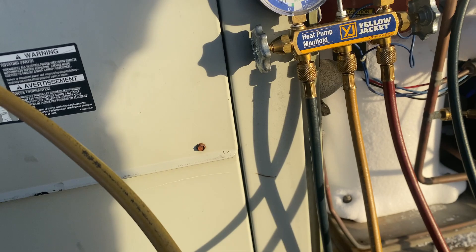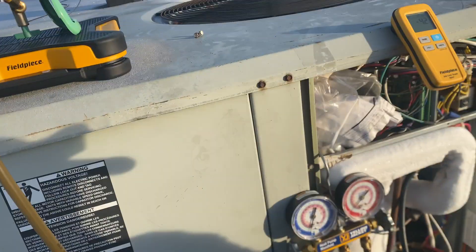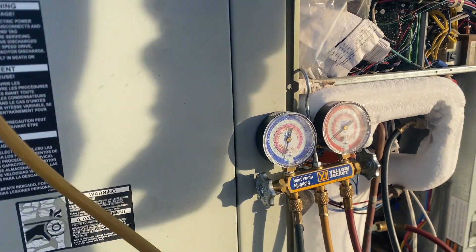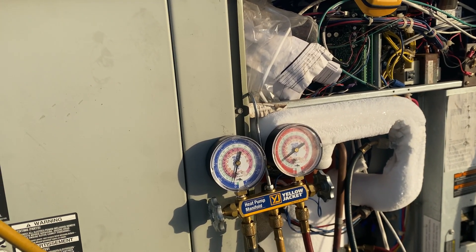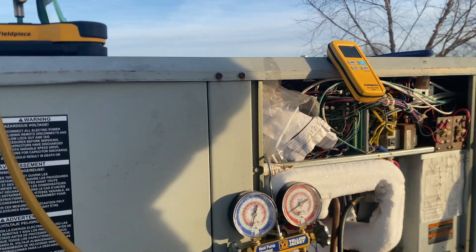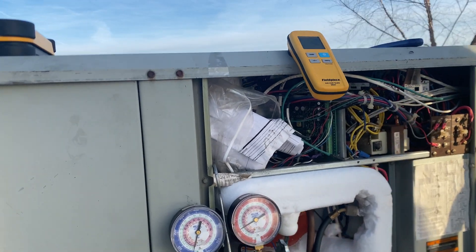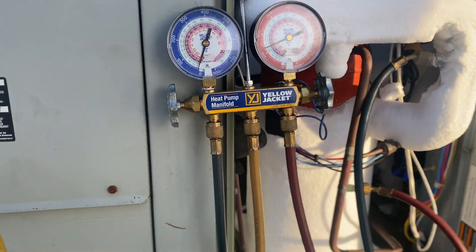As we're working on this, we're still getting very little pressure. We broke out our digital scale — this is a bigger unit so it holds a little more gas than a typical residential unit. We've put up to about eight pounds of refrigerant into this unit and it is still not functioning properly. This yellow hose is connected to the container of R22 and we're trying to get the unit to take some of this gas, but as you can see by the gauges, it's not responding well.